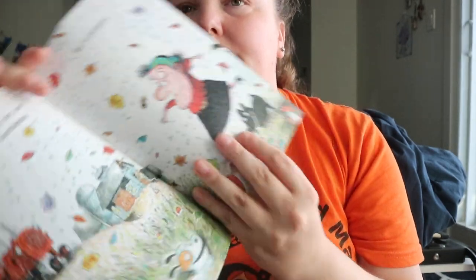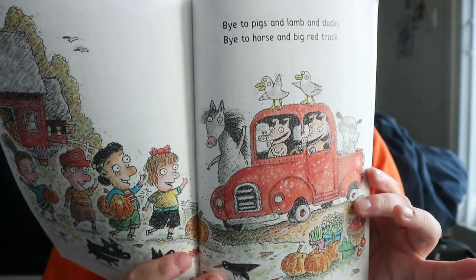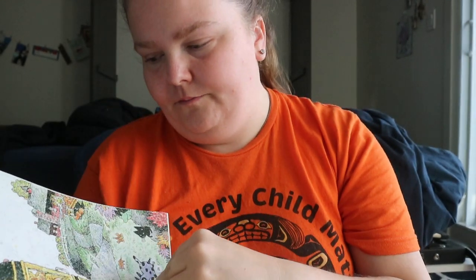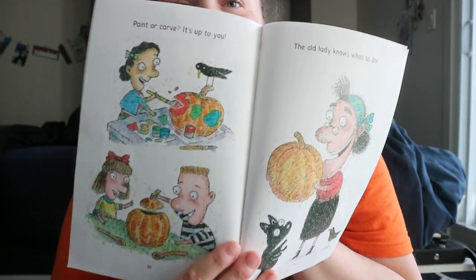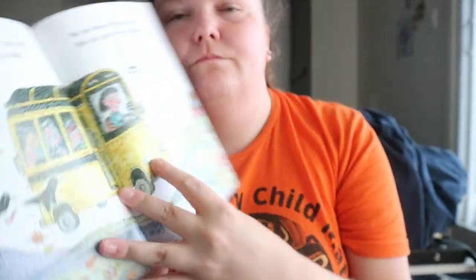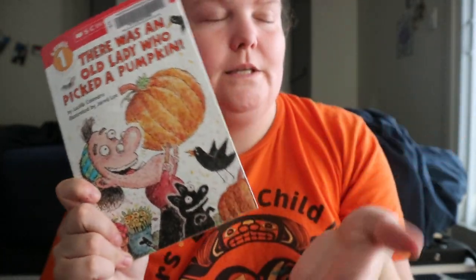They eventually do find the pumpkins, and the kids pick the one they like, then say goodbye to the animals they've met. They go back to school to paint or carve it, but the old lady makes a pie out of it.